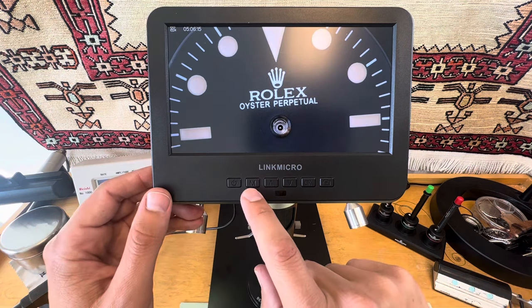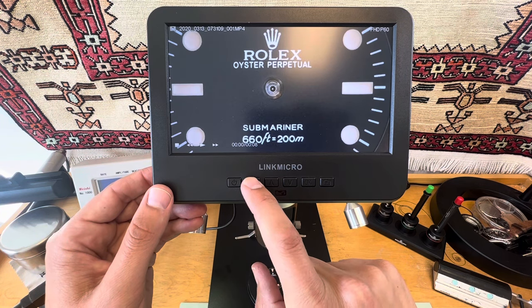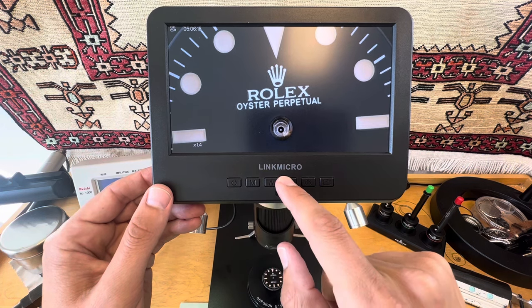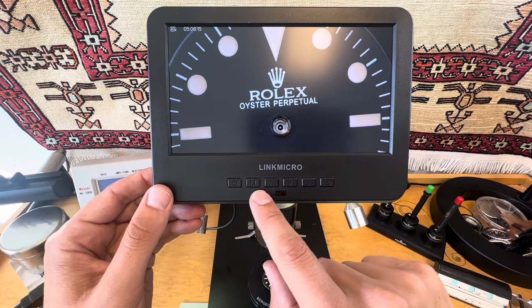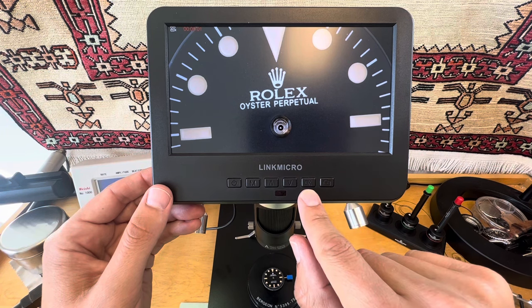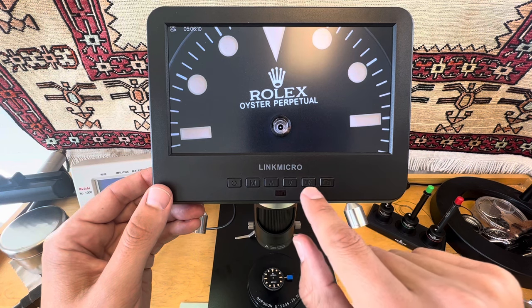There's also this M — it's probably some type of manual. You could change what it does, how it's displayed. Monitor. Then we have OK, which I don't know what's OK. It looks like that starts the recording and stops the recording.